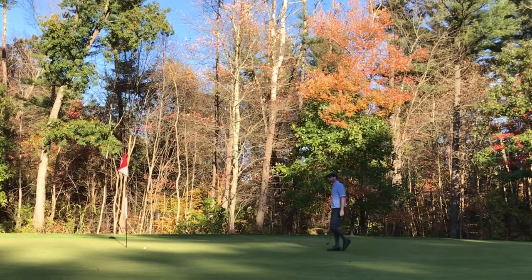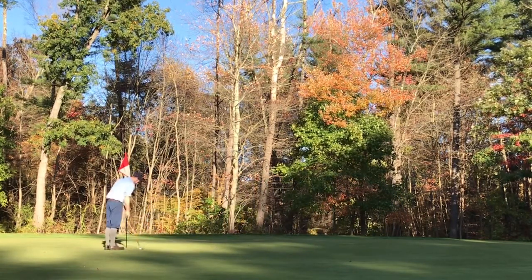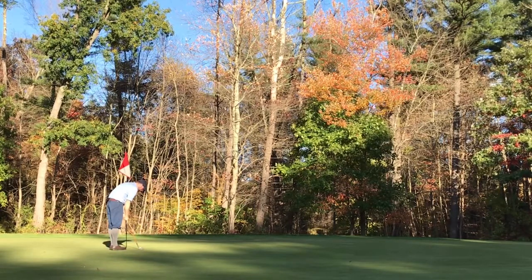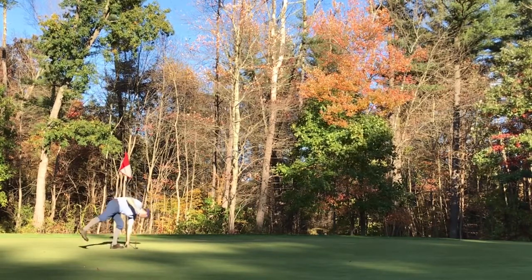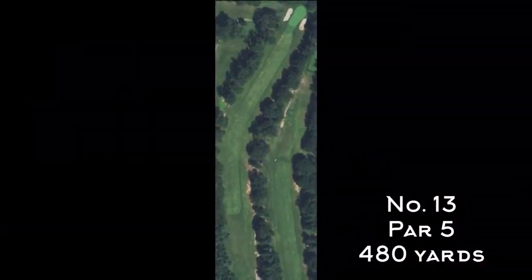The greens are running pretty well on this particular day. They had been aerated probably a week and a half prior — they generally run pretty quick for a public course, which I like.